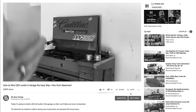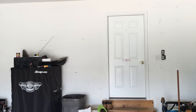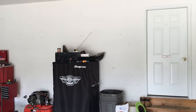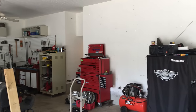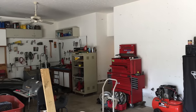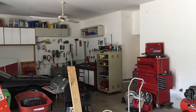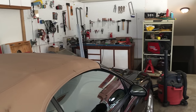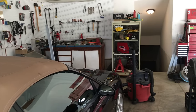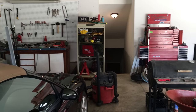This is a re-upload of a previous video. A lot of viewers told me in the comments that I should have explained the wiring in better detail. I appreciate all of your feedback, so here you go. The ideal time to install an outlet is during new construction, but because this house has a basement, I will be able to run wire and install the 220V outlet without having to go inside of any walls. If you don't have a basement where you can access the breaker box and run wire to the garage, then it's not going to be as simple as what I'm about to do.